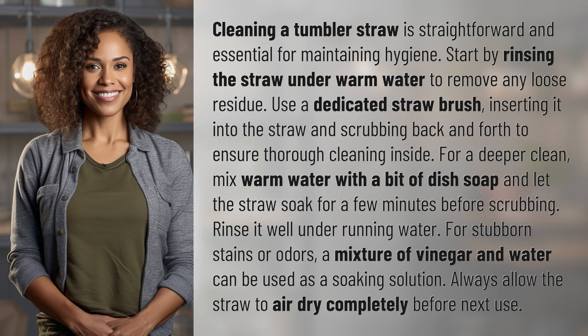For stubborn stains or odors, a mixture of vinegar and water can be used as a soaking solution. Always allow the straw to air dry completely before next use.